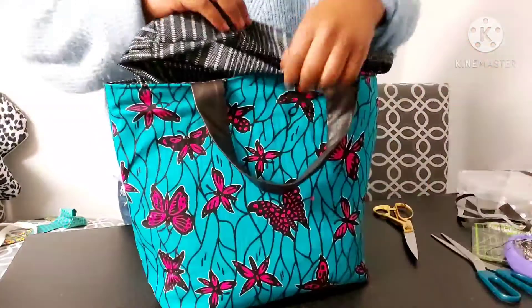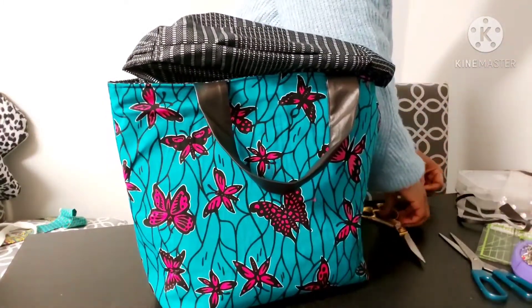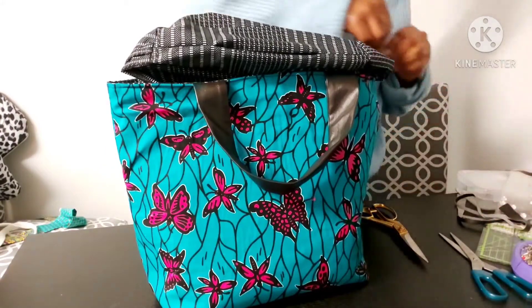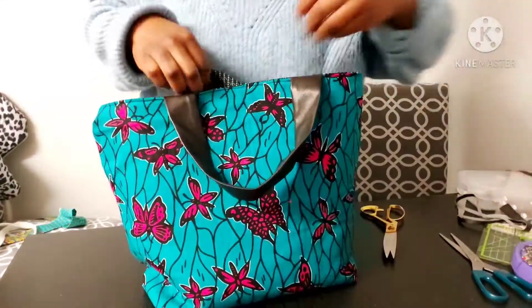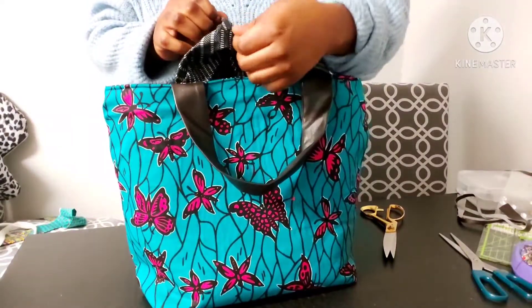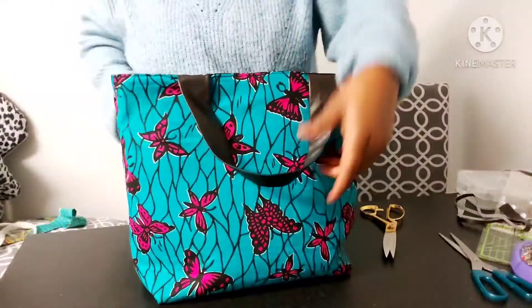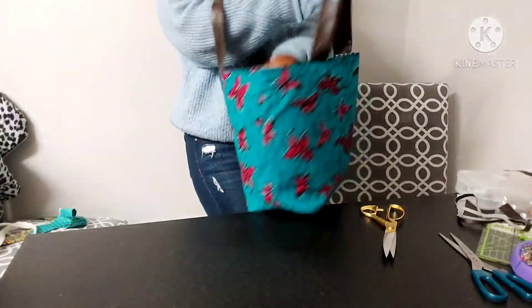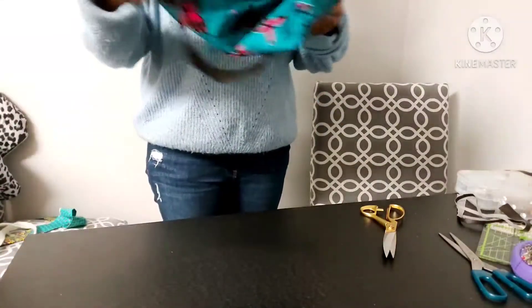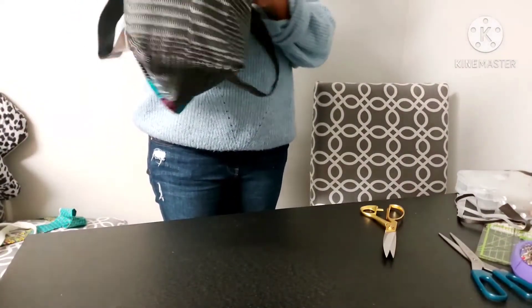The bag is nearly done — all we have to do is close up the opening at the bottom of the lining. I'm going to use the blind stitch method where you sew it but it doesn't show. I'm not showing this in the video as I was out of shot, but there are plenty of videos on YouTube showing how to do a blind stitch — it's quite easy. And that's the end result! I actually enjoyed making these bags — I've made two so far and I'll be making more.